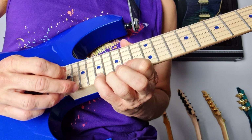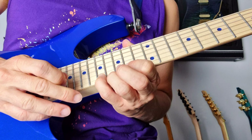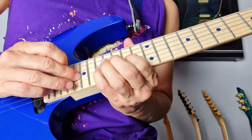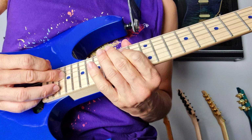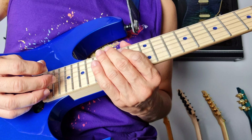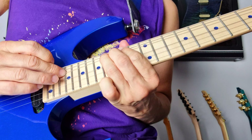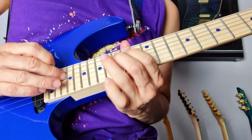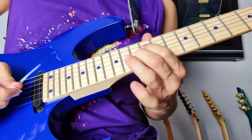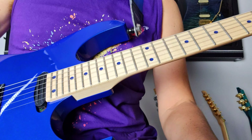Hammer on the A and tap on the C and then just descend. As a final note we tap the C on the D string and bend it up a bit. Sounds really cool. And that's the lick.